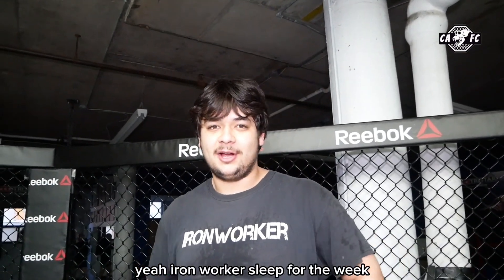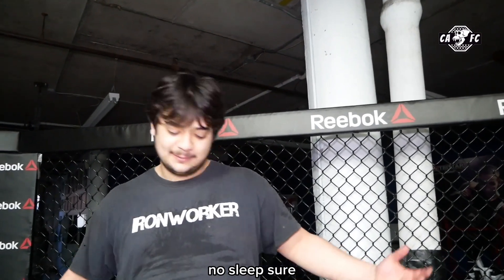Didn't get much sleep. Iron Worker, though. Sleep for the week? Sleep for little bitches, dude.